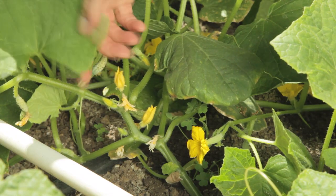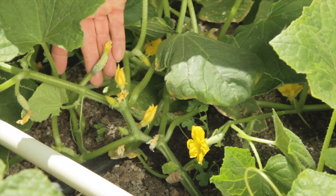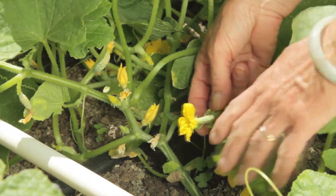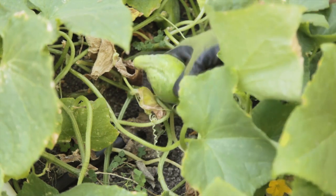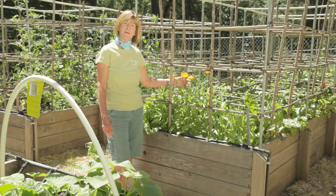Cucumbers need to be pollinated. They set male flowers, which are the skinny ones, and female flowers where the immature cucumber is visible. If cucumbers don't get proper pollination, they can grow misshapen. Make sure you plant flowers in your garden to attract bees and other pollinators.